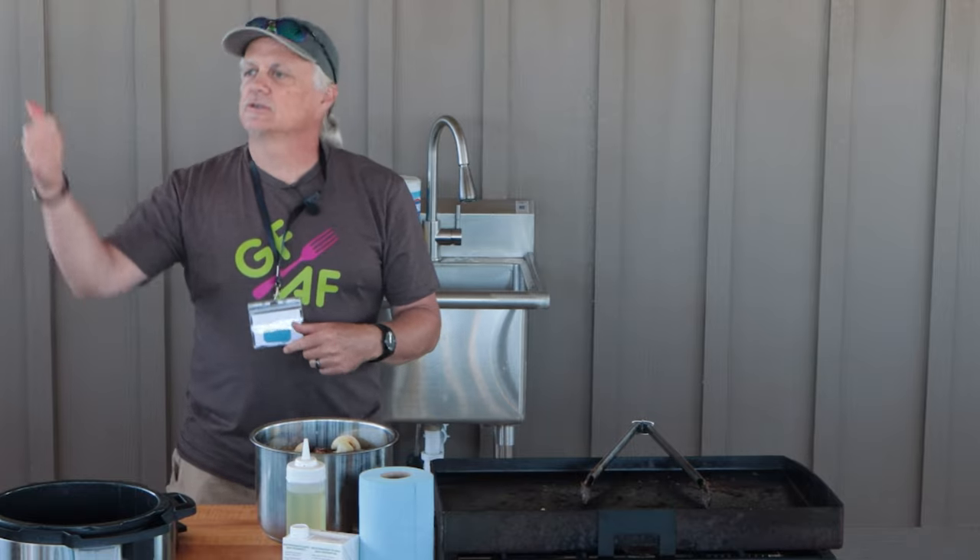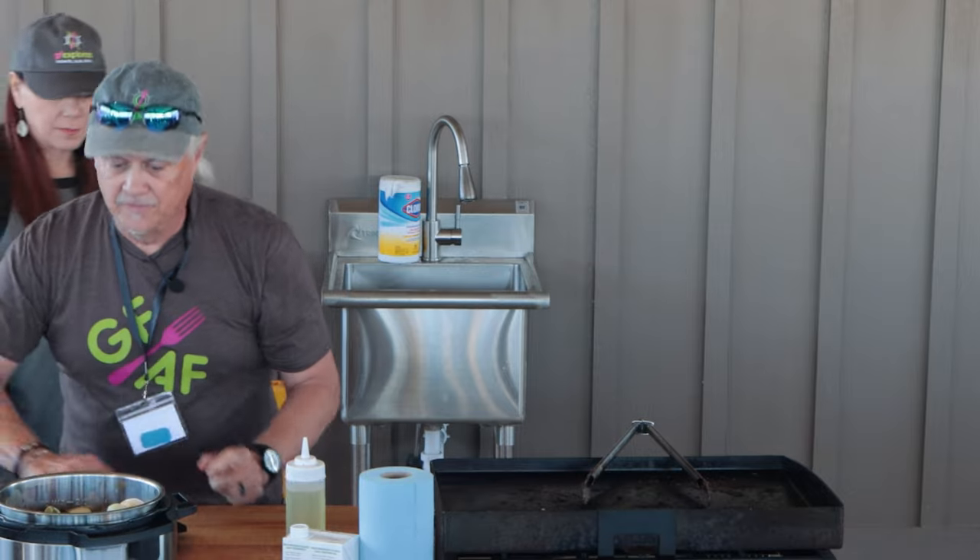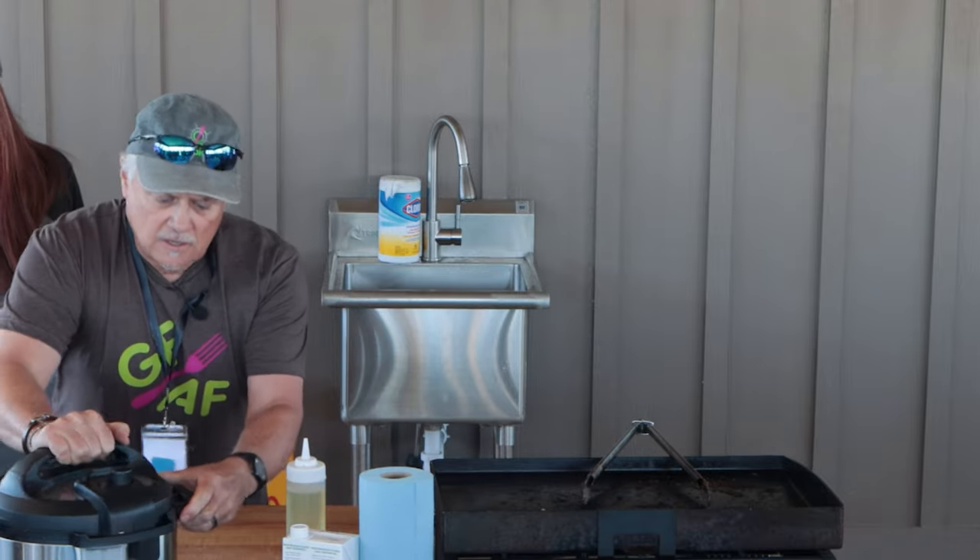At every step we're adding flavor. When we put the rub on, we added mustard — that's flavor. When we got it on the Blackstone, we seared it — that's adding flavor. We added limes, onions, bay leaves — adding more flavor. When it comes out and we char it again, we're adding additional flavor. Get it in your Instant Pot and plug it in. I set it at 50 minutes if your pot is fairly full; if you're doing a half order, maybe 40 minutes.